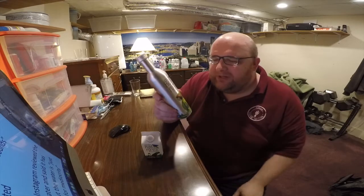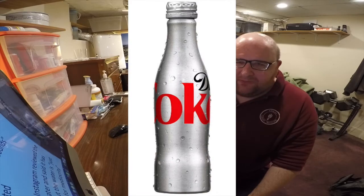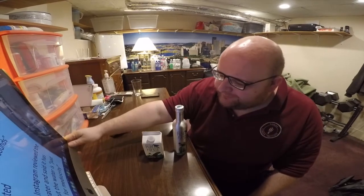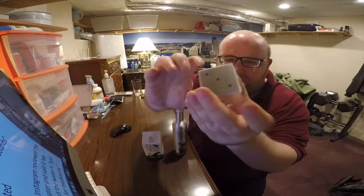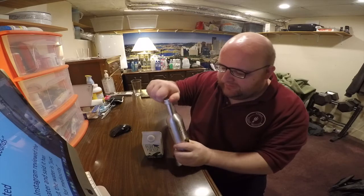I've never seen an aluminum bottle like this. I've seen aluminum cans for water, and sometimes beer companies will have aluminum bottles, but even that's kind of rare. I think aluminum is just a really good material to hold — like Macs are made out of aluminum. Anyway, let's open them up and do a taste test.